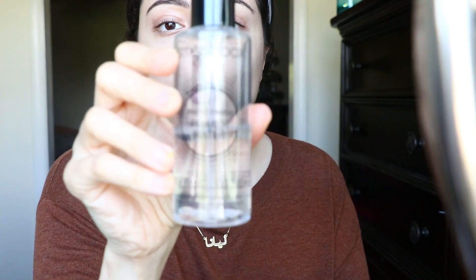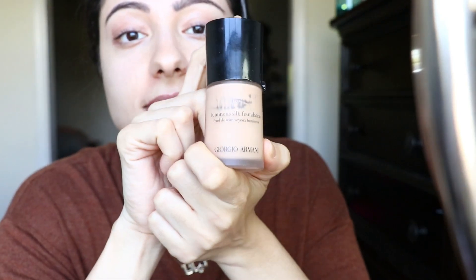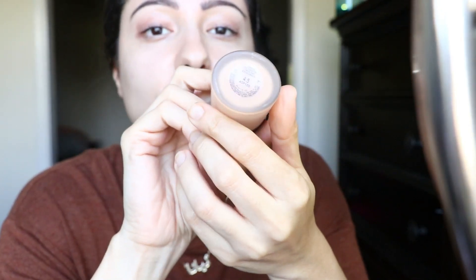So the next thing is I'm going to prime with this — the Photo Finish by Smashbox. I'm going to let that set in for just a second and then go ahead and put on my foundation. This is Giorgio Armani Luminous Silk. I am in the shade 4.5.